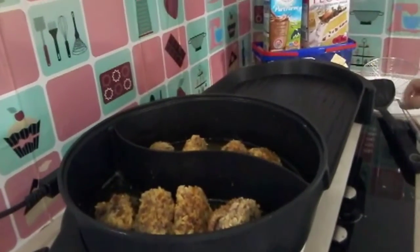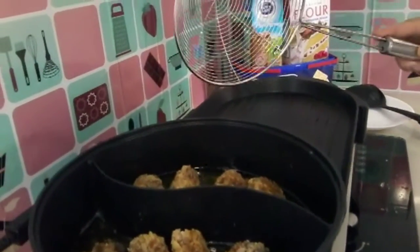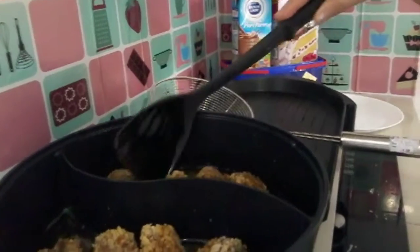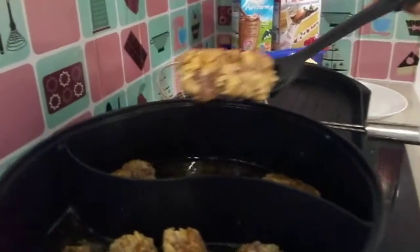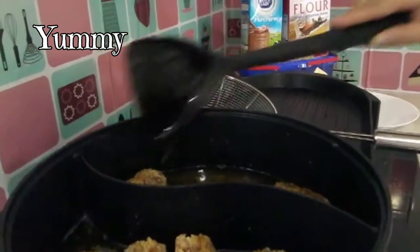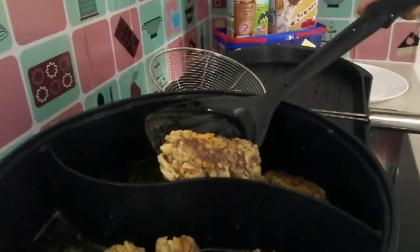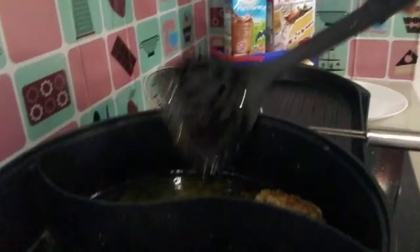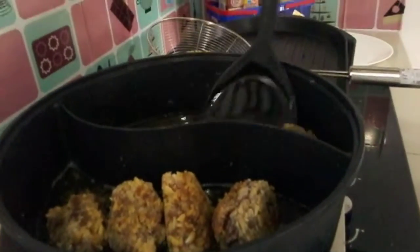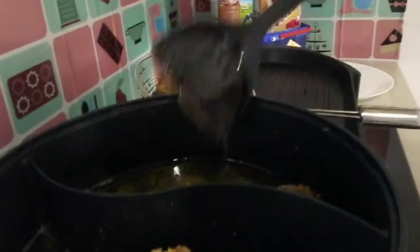It's ready! It's crunchy and looks great.